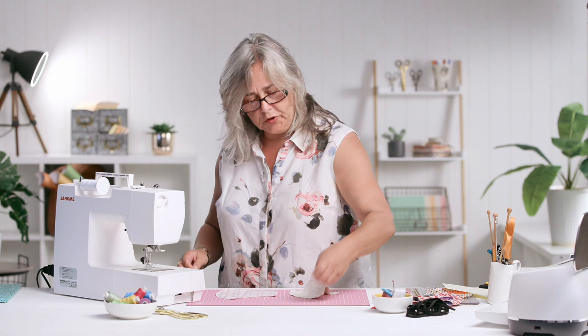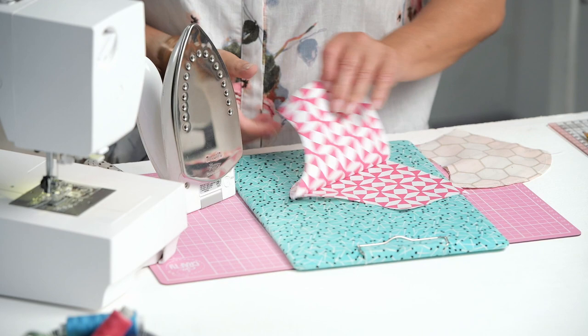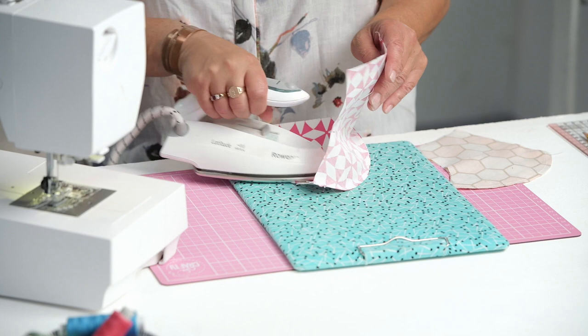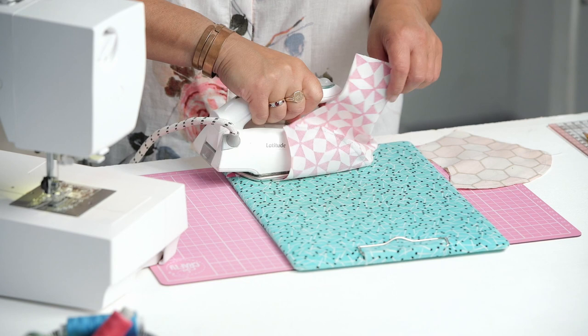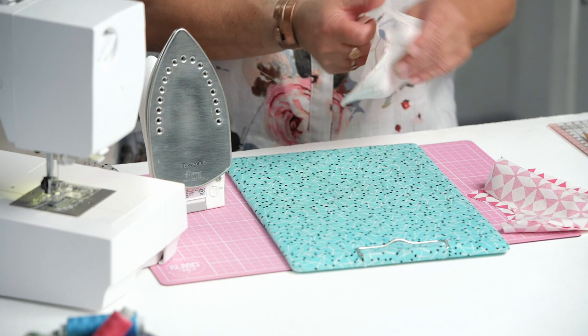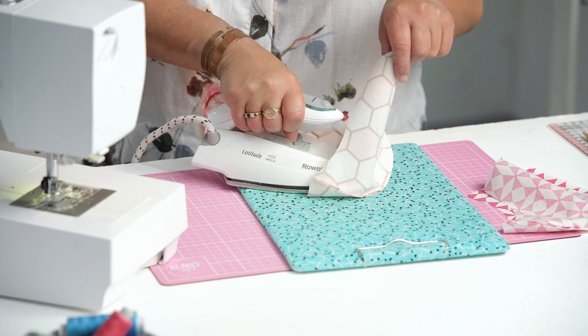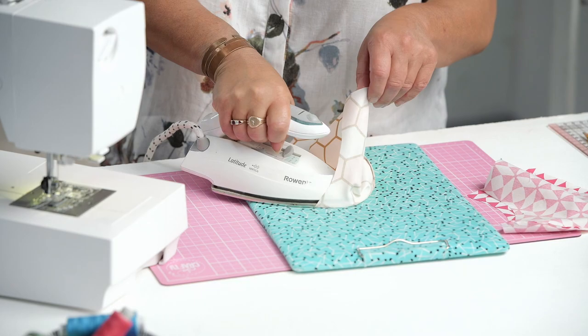Now I'm just going to set these seams with my fantastic clipboard ironing board. I'm going to iron them over to one side. And I'm resisting the urge to clip the curves on this, because this is obviously the part that sits over your nose and mouth — you don't want to risk the mask splitting at that point. If you were to clip your curved seams and then you wore it a lot or had it too tight with the elastic, you could jeopardise that seam.